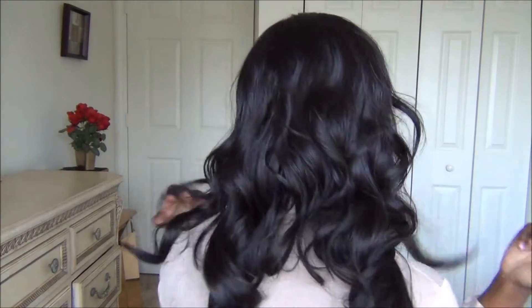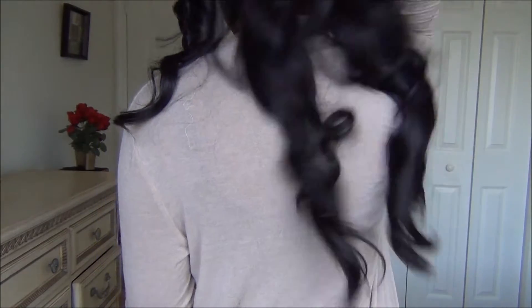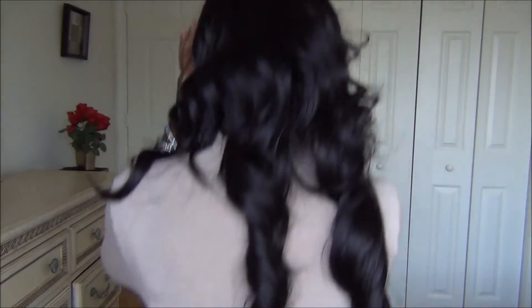I just want to show you an overview of the hair. The length is not very long — it's a nice, perfect length. It's not too much; it's perfect for every day or for an event. It's very versatile in that way. The color I have is number two. I wanted to go back to my dark colors, so I got this in a number two.